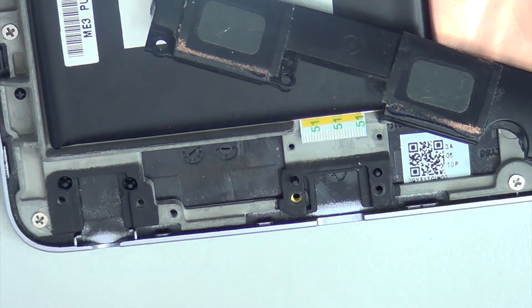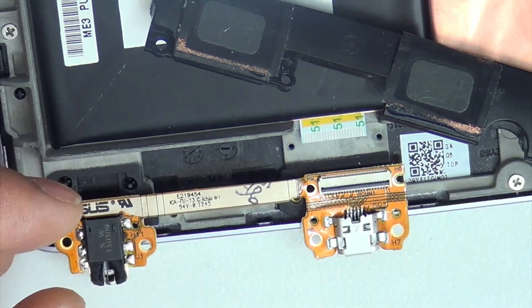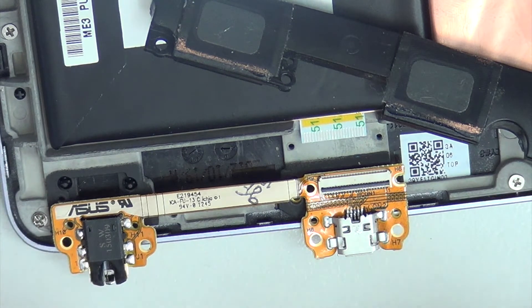That's it. Now just put the new charging port in — it's a simple process, basically just reverse the process. It's a fairly easy repair for anybody who knows how to open these things.